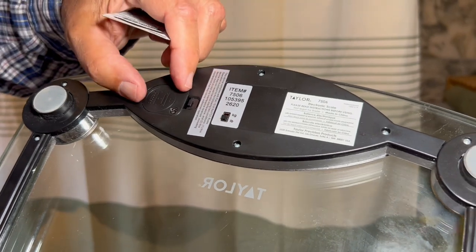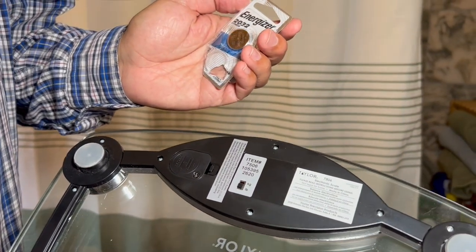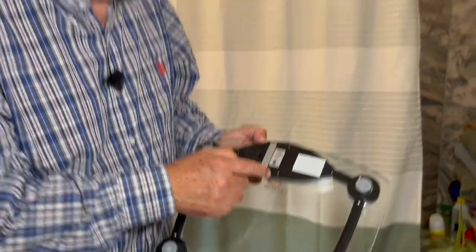They used to have AAA compartments, and people were complaining about the batteries falling off the bottom. In this particular case, we've got a CR2032 lithium battery that goes right in here. They come in two packs, which are handy, and I have replaced one. We've had this for over a year, and you can easily change from pounds to kilograms here.